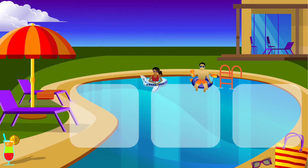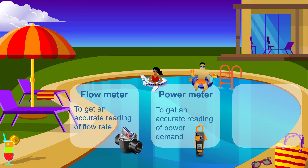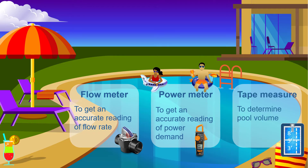And finally, get the right tools for the job. Install a flow meter to get an accurate reading of flow rate, get a true RMS power meter to get an accurate reading of power demand, and use a tape measure to determine pool volume. Otherwise, you're just guessing at the expense of the pool owner, who's the one paying the power bill.